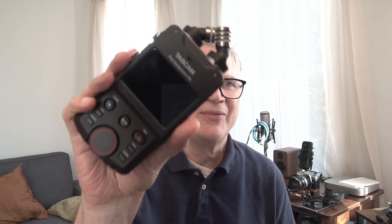I've watched various reviews of the Tascam PortaCapture — here I have the X6 — and they're all very helpful except they leave out one tiny thing that you might want to know.